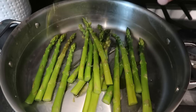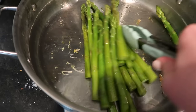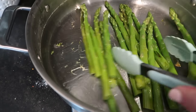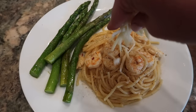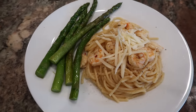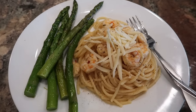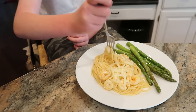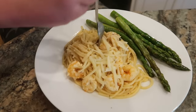Then we're going to finish it up with a little bit of grated Parmesan cheese and a side of asparagus. I was so excited to see that on sale at the store today — the first time I've seen it in over a year for under $2. Brick has been outside playing basketball, he's super hungry, so he is going to taste test the shrimp for me.